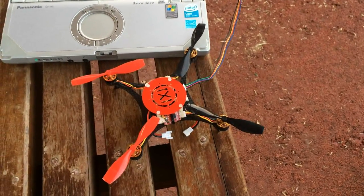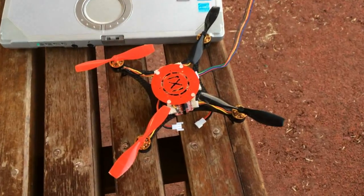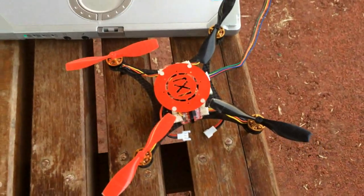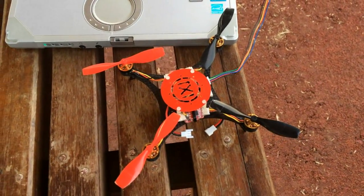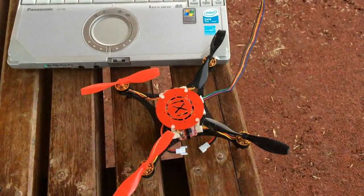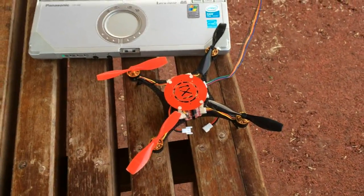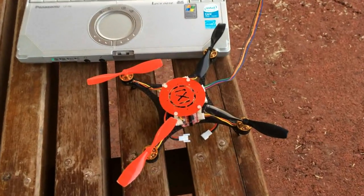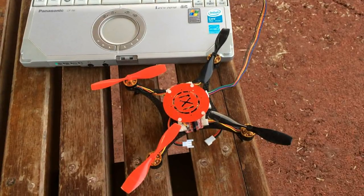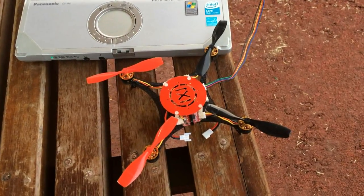Hello everyone. Today I'm going to tune the barometer of the nano multi-V board of this SuperX mini quadcopter. I'm used to the Naza and the APM altitude hold. When it comes to the multi-V, the altitude hold doesn't seem to do very well with the default settings — it keeps going up and down and I could not get it to hold steady at a fixed altitude.